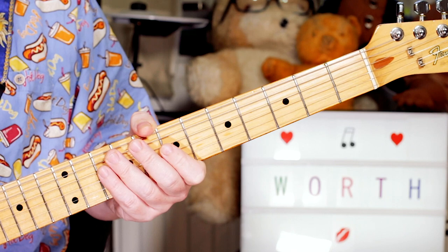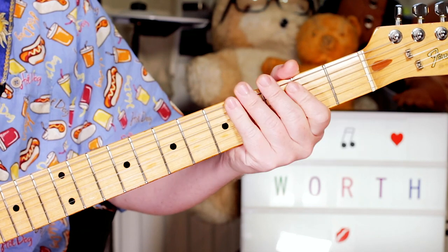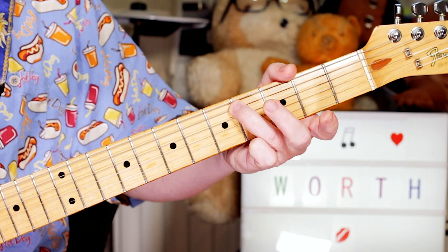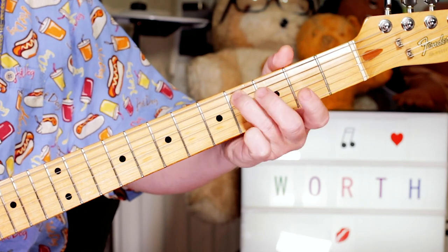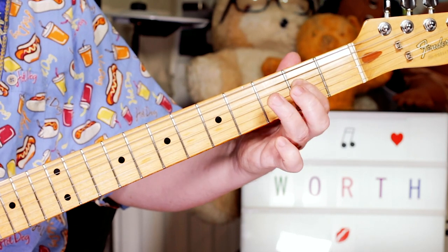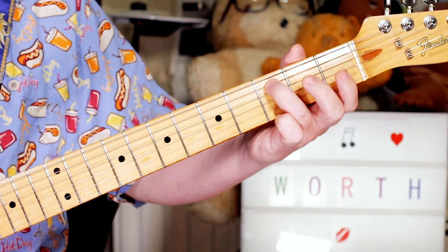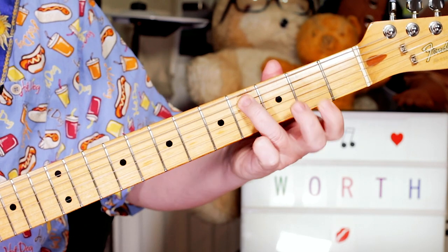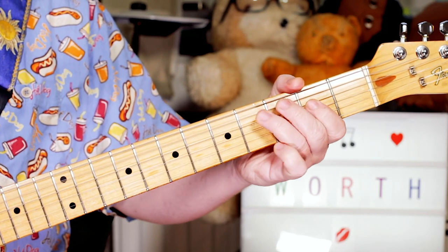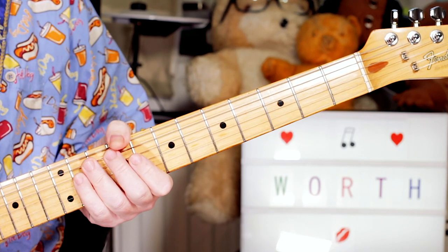There's also this riff that plays in the verses. What we've got is an open E, then a little slide from 3 to 4 on the A string — C to C sharp — and an E on 2 on the D string. I play the C sharp again, and an open E. And again: slide, C sharp to E. Then the C sharp, then the open E. And that just repeats on the verse.